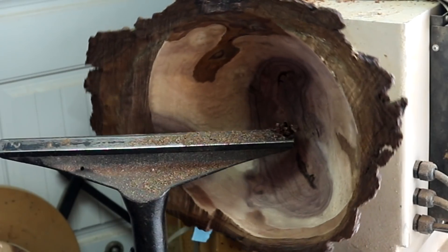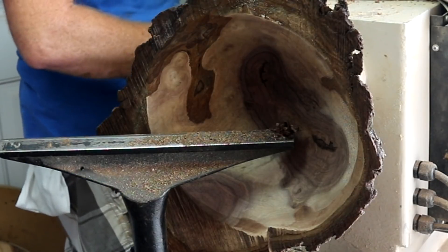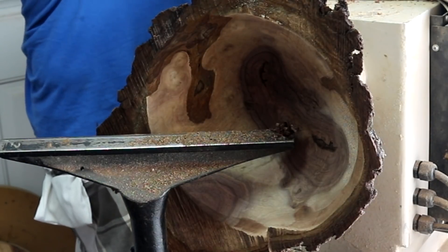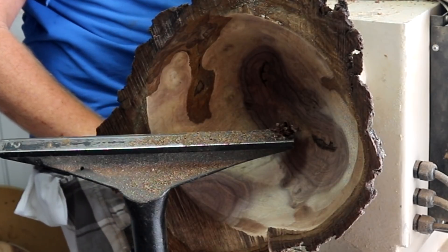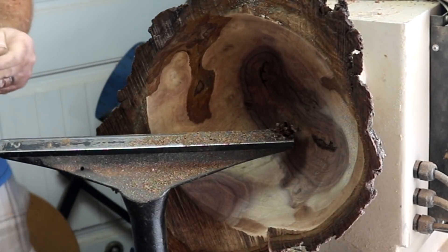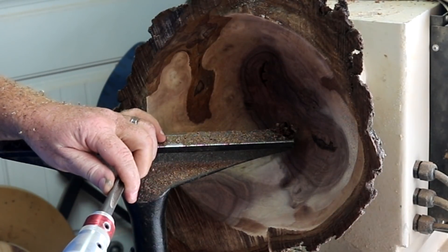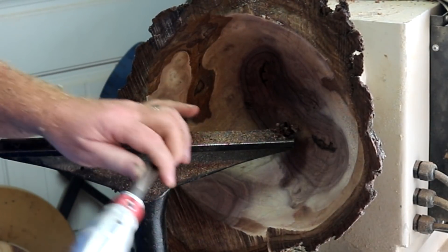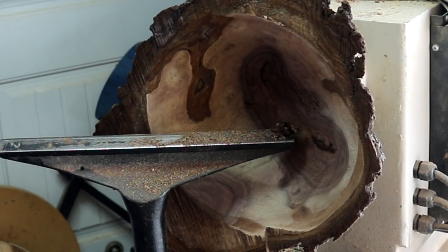Alright, it's not liking that either. Yeah, that'll cut you. Let's get this smaller bowl gouge — different profile. I can't go too much or it'll break out. We don't want that to happen.